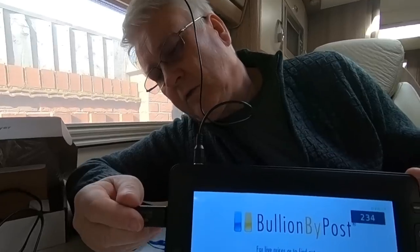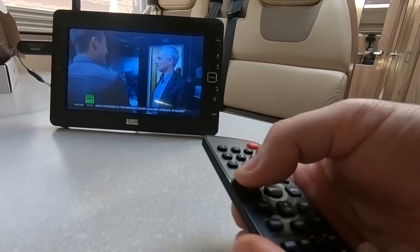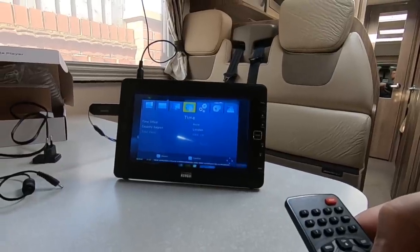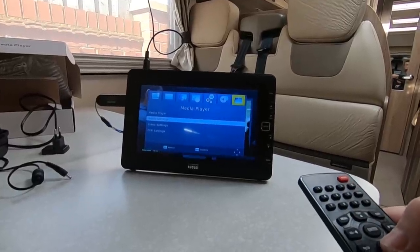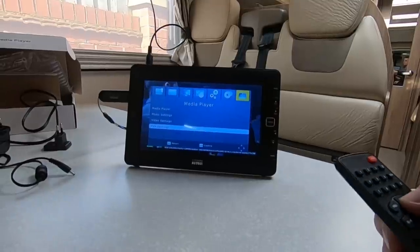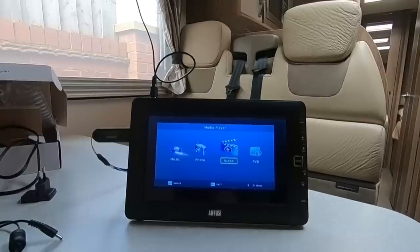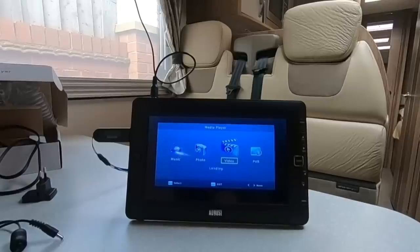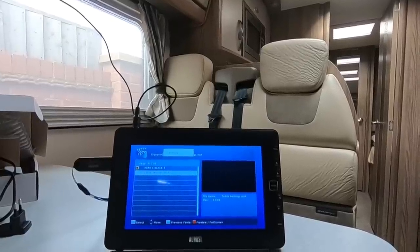Then you press the menu button - it comes up with this menu and you go across on the display until you get to Media Player. On there you've got a media player, photo settings, video settings, and PVR settings. Press enter and you've got a video player. You can look at photos on the thumb stick, videos, and pre-recorded films. Let's have a look at the videos - it will play MP4s quite happily.